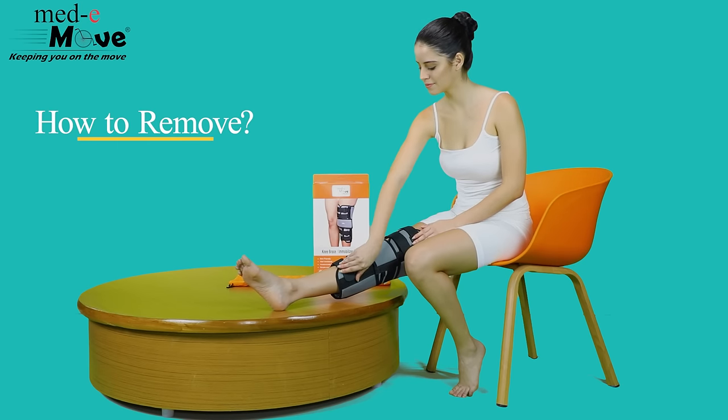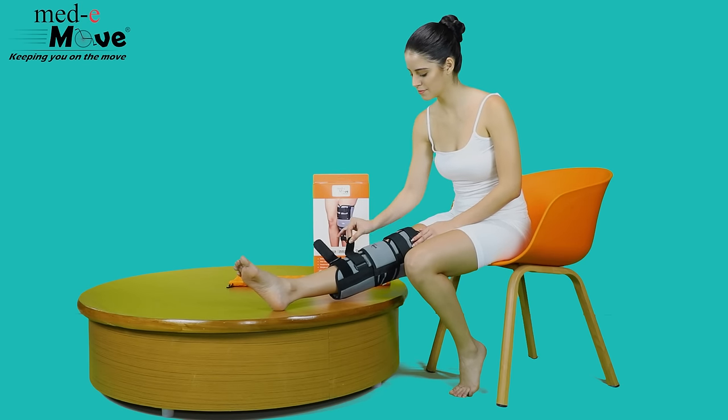Now let us see how to remove the knee immobilizer. Unfasten the hook and loop closures for easy removal.